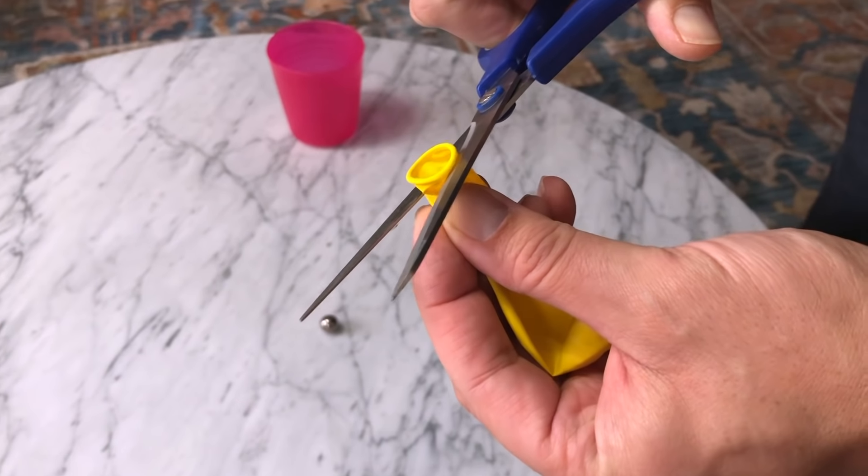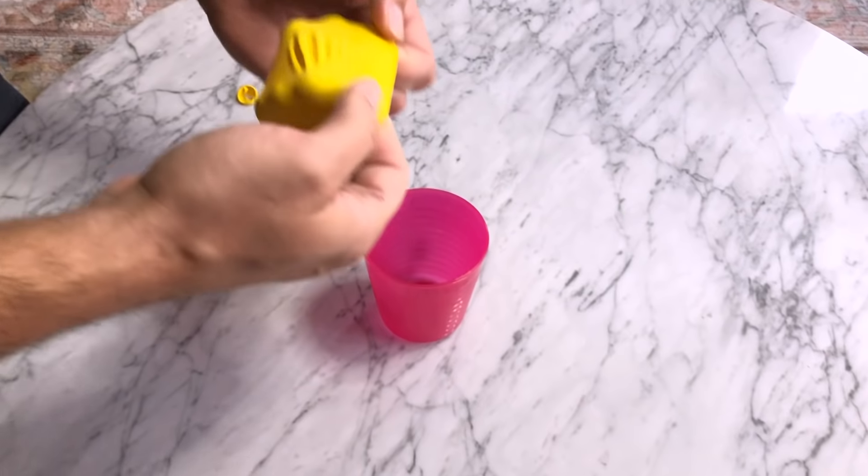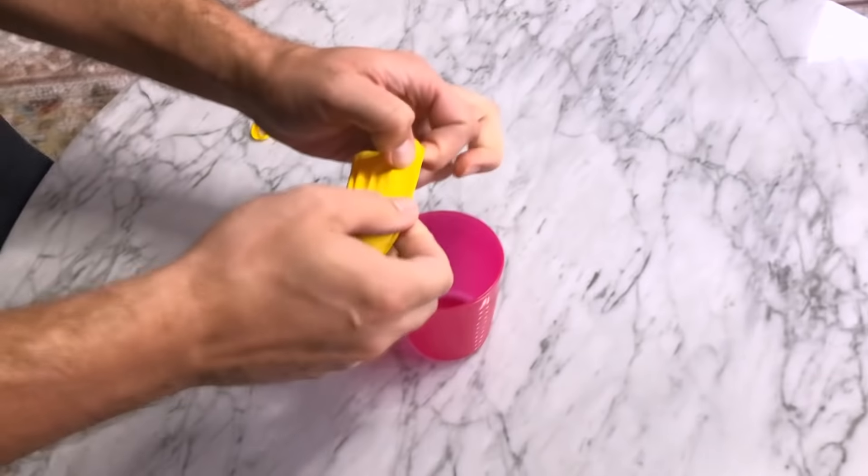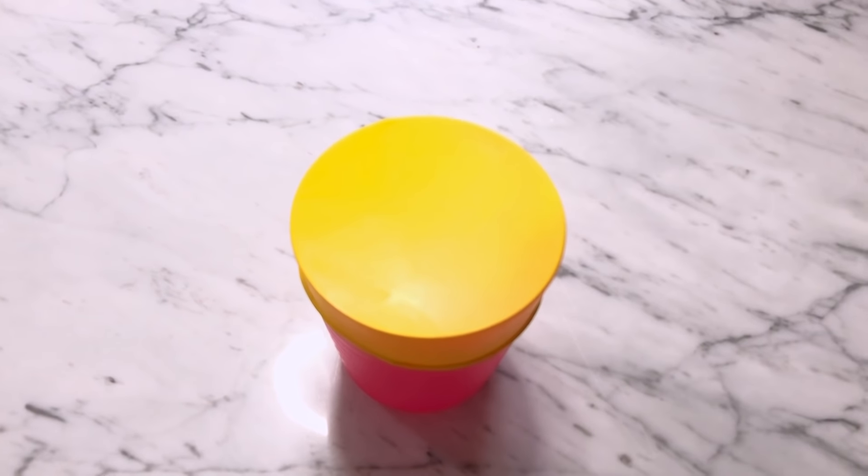Cut the end of the balloon. Now wrap the balloon on top of the cup. If your balloon is this tight, then you're ready to get started.